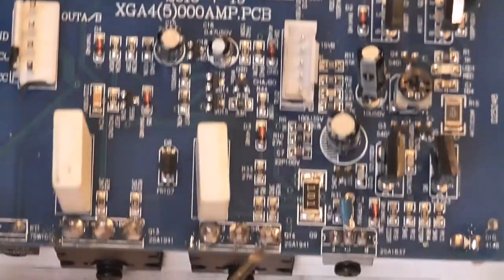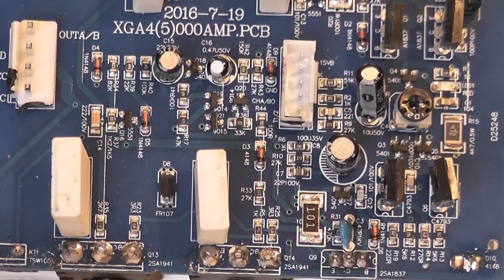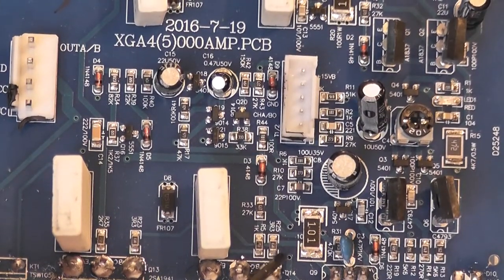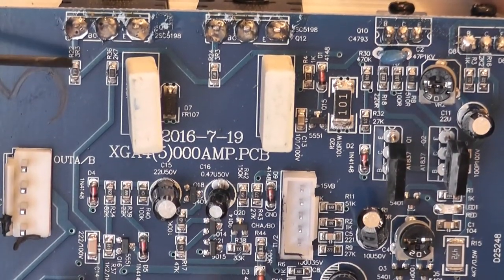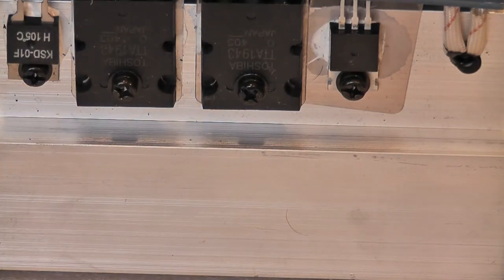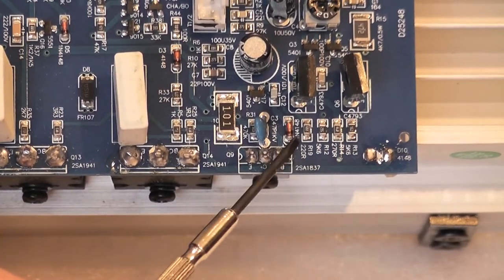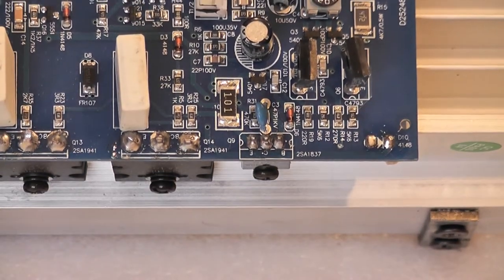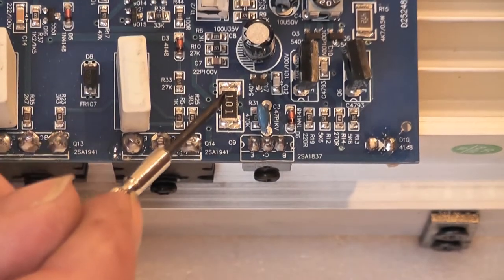Zoomed in a bit more you can see it clearly now. It's that transistor there, that one, that resistor there, that 1k, these four big resistors, and that resistor, that one, that one, that one and that one. Change all of them and the drivers and outputs, and she should be good to go. Check all of these resistors basically - any number of these can go, but these ones gave me a headache last time when I put it all back together and it still wasn't working right.